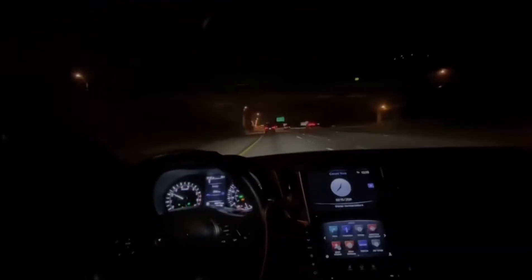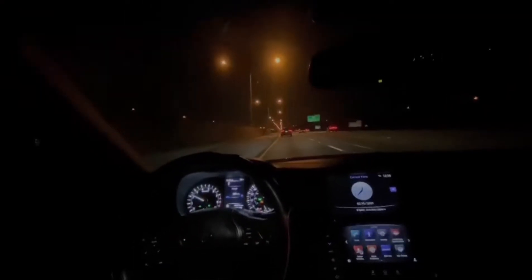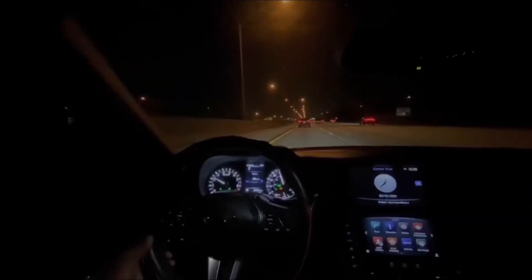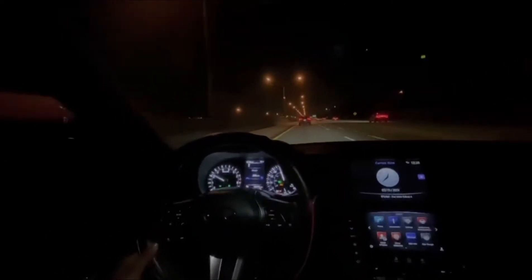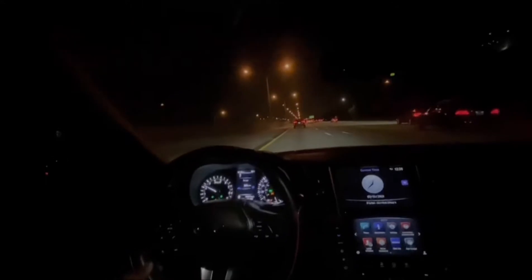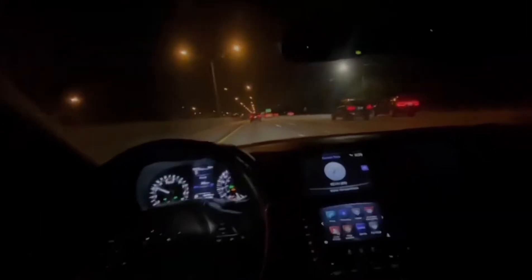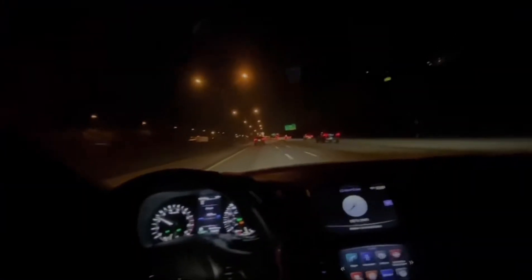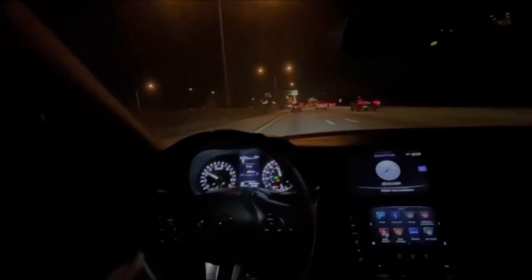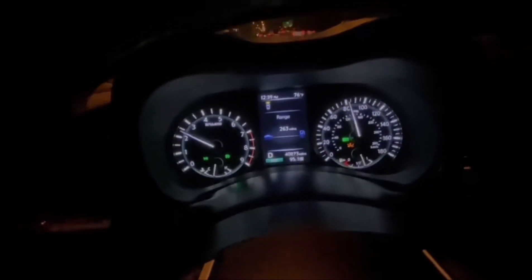So right now what I'm in — it's a 2019 Q50 Silver Sport, it's a 3.0 turbo. It's fully stock right now cause I just got it yesterday. You can see the plastic on the mat still. I just got it with 40k miles.